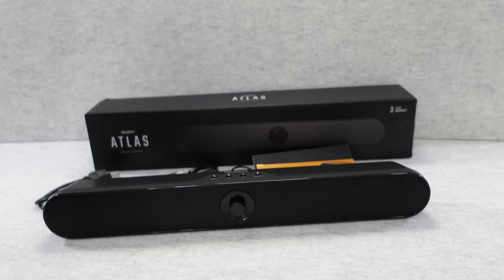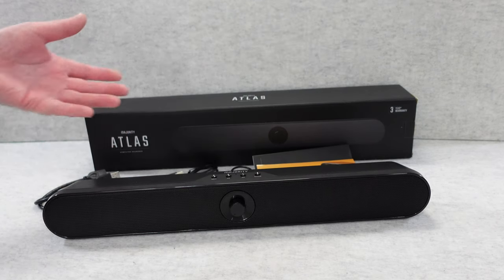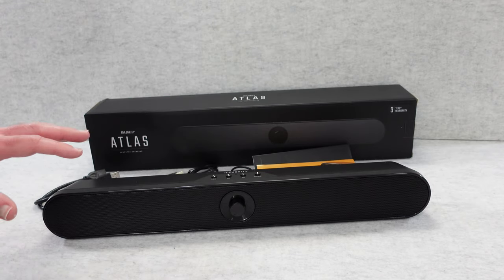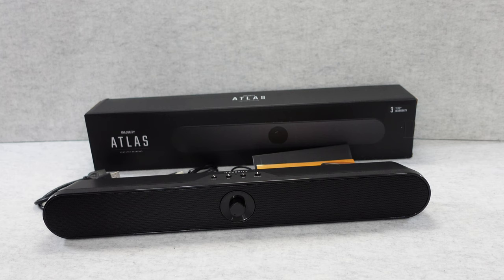Hello internet world, welcome to my review of the Majority Atlas Portable Computer Soundbar. This is a very cool product — it was really kindly sent in to me free of charge by the manufacturer. No money's changed hands, they haven't asked me to say anything in particular. I just want to share my experience of using this so you can make an informed buying decision.